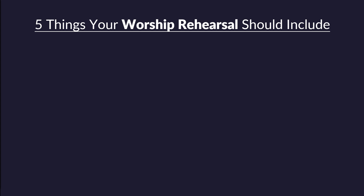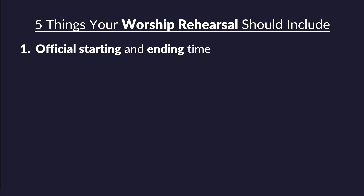Let me head through these five things quickly. The first thing you need is an official starting and ending time. A lot of people have the starting time down — they know rehearsal starts at 6:30 on Thursday — but do you have an official ending time? Not just open to interpretation, but it starts at 6:30 and ends at 8. Let's move on to number two.